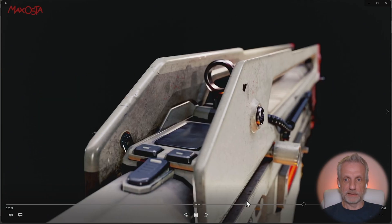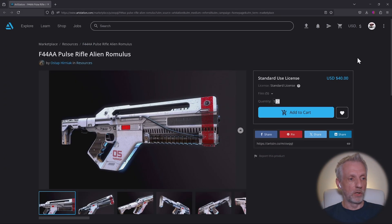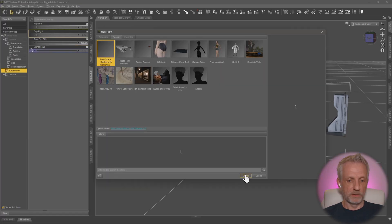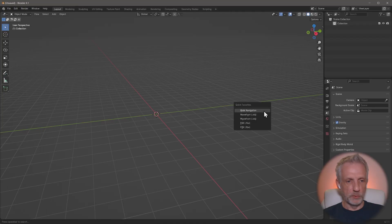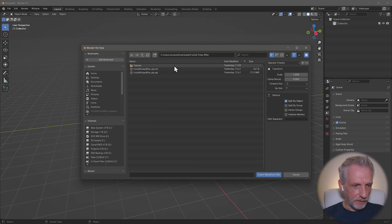Let's get started. I'm going to use this model from Ostap Herniak who modeled this - it's available on ArtStation and I'll leave a link in the description if you want to follow along. Let's start a brand new file in DAS Studio and also go into Blender and bring in the download, which is an OBJ.